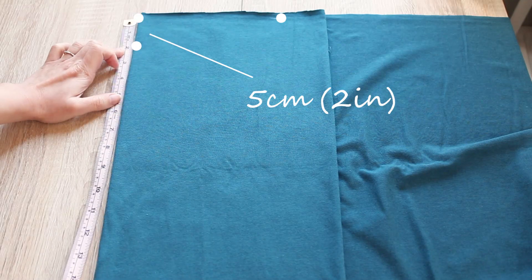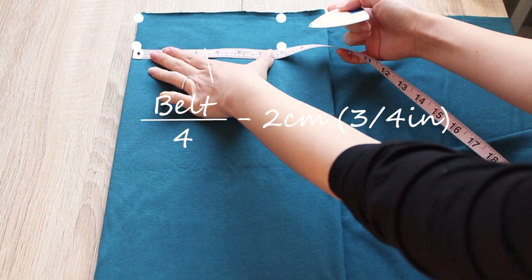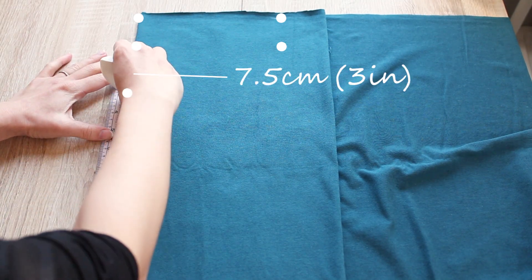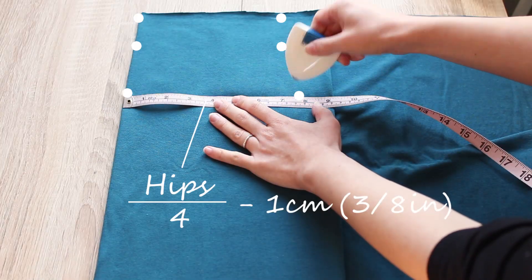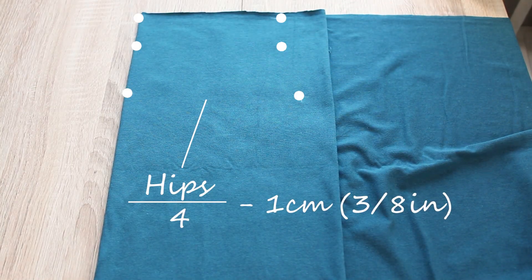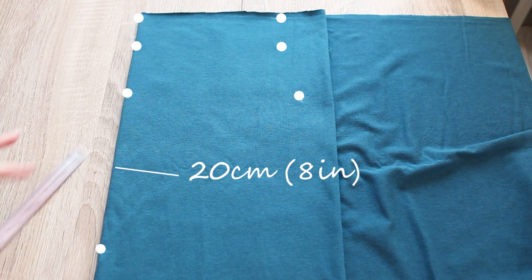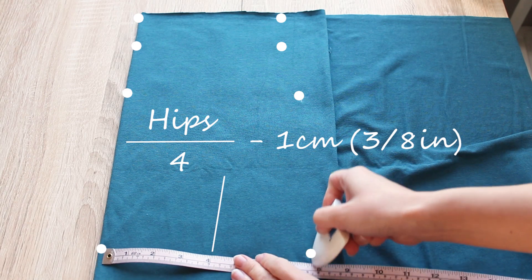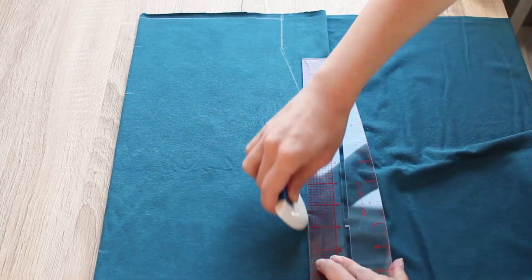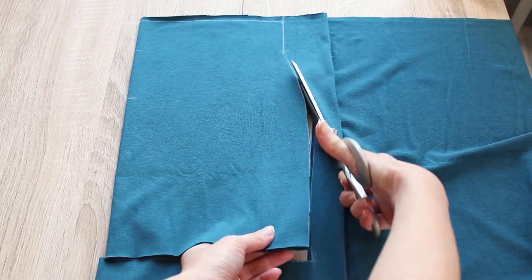Back on the fold, go down 5 centimeters or 2 inches and measure the same length again. Back on the fold, go down 7.5 centimeters or 3 inches and measure a quarter of your hip line measurement minus 1 centimeter or 3 eighths of an inch. Connect these points and smooth out the curve, then cut along the line.